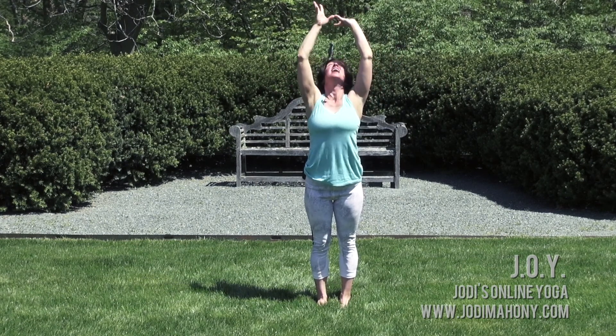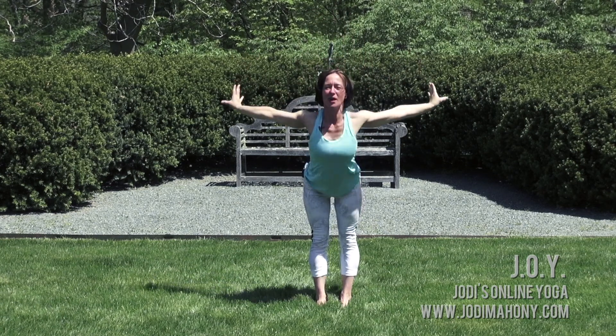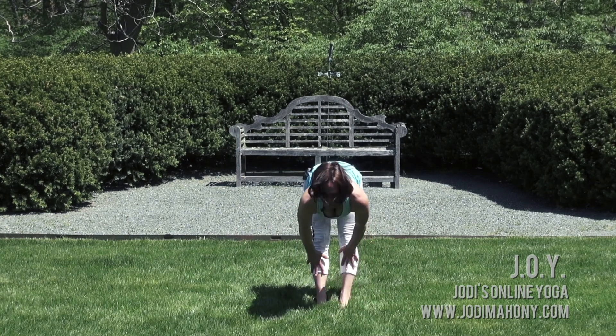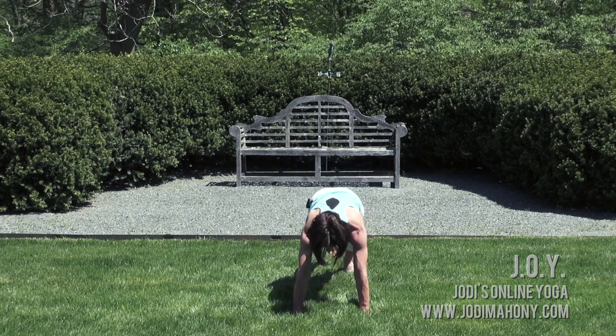Let's do another full sun salute with a little variation. Inhale, lift the arms. At the top of your inhale, hook your thumbs. Anchor your tailbone and lift your heart. Exhale, release. Swan dive, forward fold, come all the way over. Inhale, come halfway up, looking forward. Exhale, fold in. Plant the hands and step one leg, then the other back into plank pose — top of a push-up.